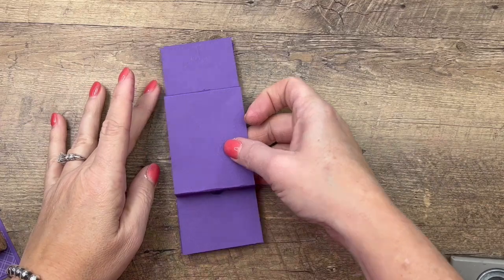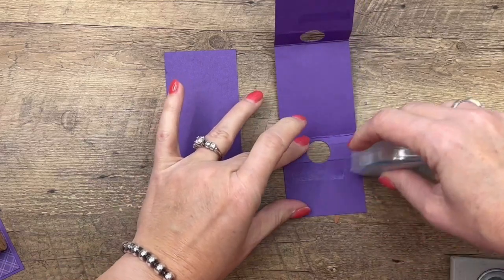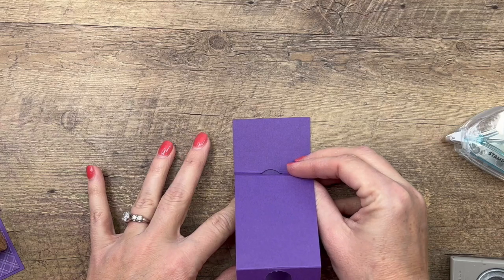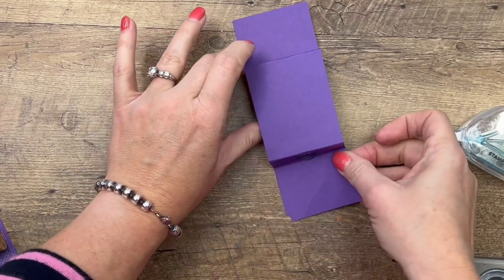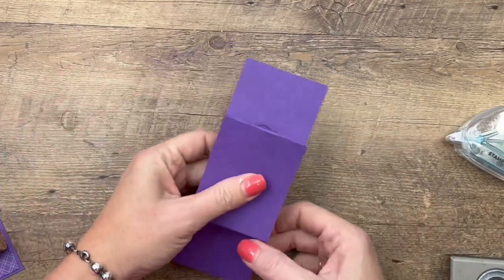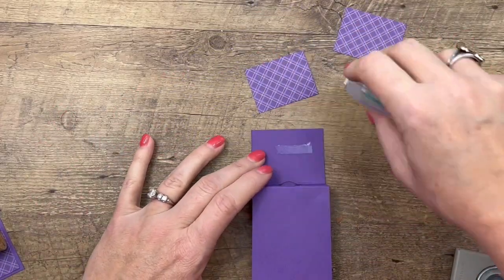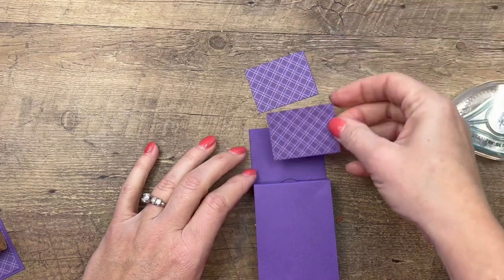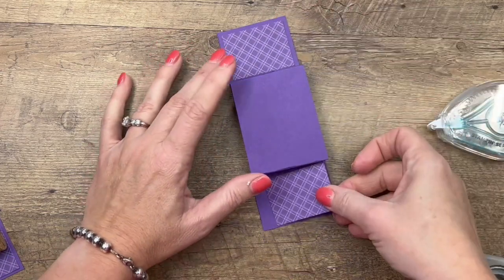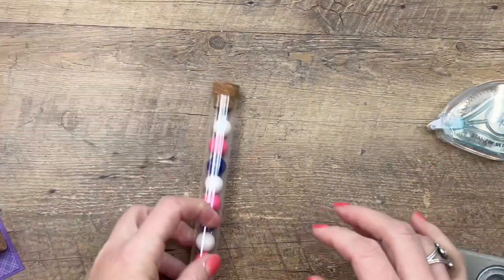Now we're going to adhere it to the other smaller piece. We're going to make it the same size as this piece, so take your adhesive and put it on both ends like that. Line up either the top or the bottom and then line up the other end, and there is your holder — pretty easy. I've got two pieces of designer series paper — we're going to stick these on. These are from the Bright Stack and we'll put those on the top and the bottom.